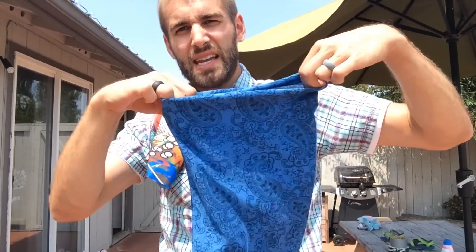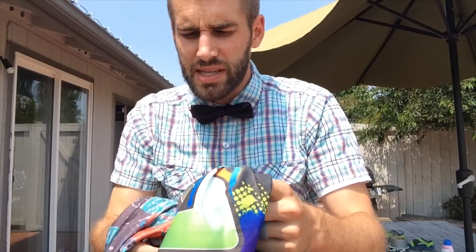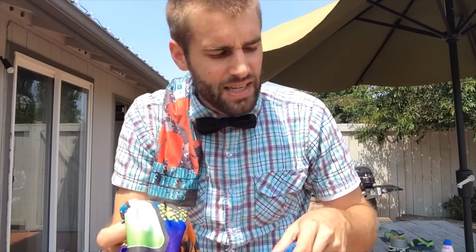I'm actually going to be comparing this side by side with what I am familiar with, and that is Buff wear, right here. I got this from REI — they're pretty expensive for what you get — but it's about the same length. You'll notice that the Buff wear is a bit softer, almost like cotton.